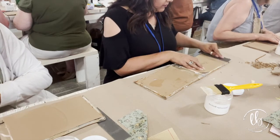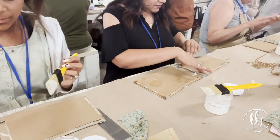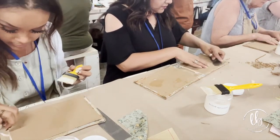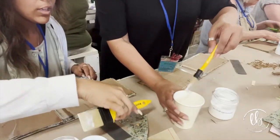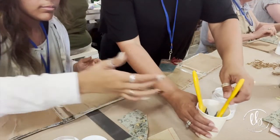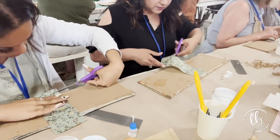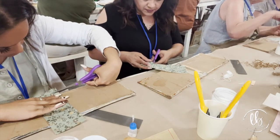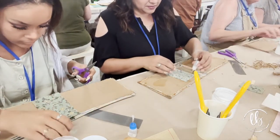I like to use a straight edge to make sure I get my paper down really well, using that same ruler we were using to cut our papers. If you're going to be using your brushes, make sure you put them in water — that's just a little pro tip so that you don't ruin your brushes.